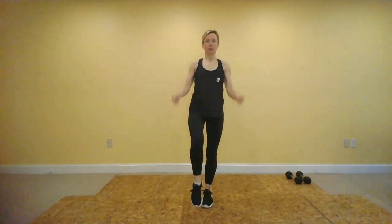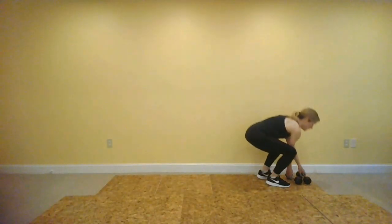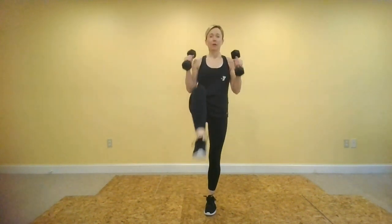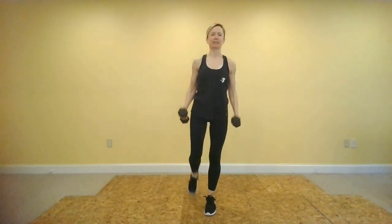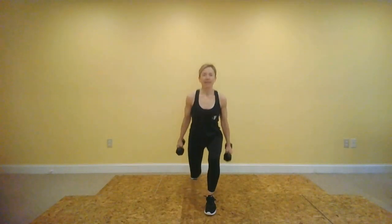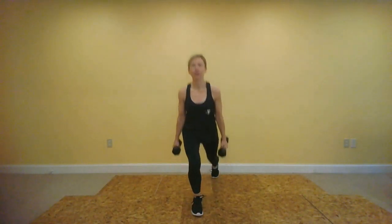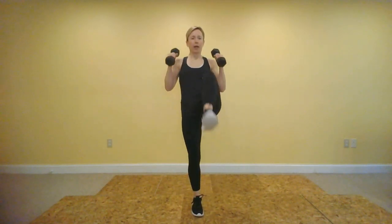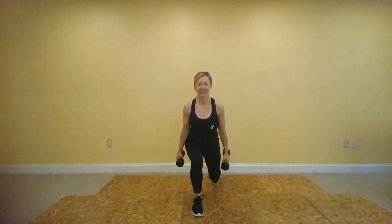We have a single lunge back to a hammer curl and knee lift — I'm going to grab my weights again. Lunge back, lift your knee. Notice this is all on one side, so in about 22 seconds I'm going to say switch and you'll step back with that other leg. Stand up nice and tall here. And switch — let's hit that other side. This is one of those moves where if you cut your intervals down to 30 seconds, you could just stay on one side the first time through and hit the other side the second time.